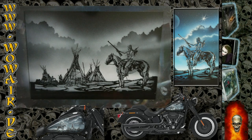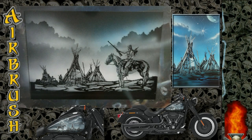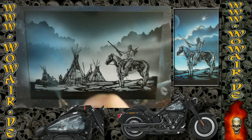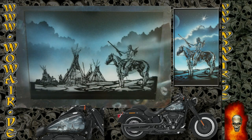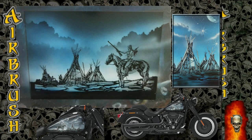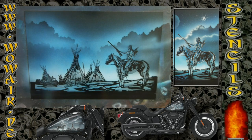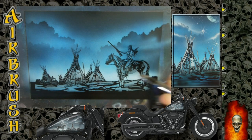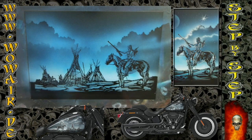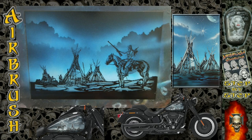Now I'm switching to transparent color. In this case I'm using transparent blue and painting over the full picture. You can see where there are different shades of white or gray, you now get different shades of the blue.